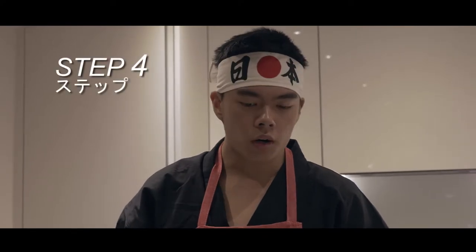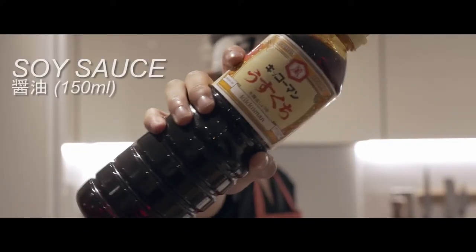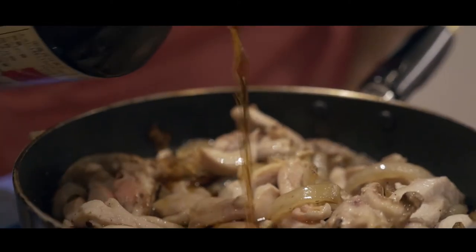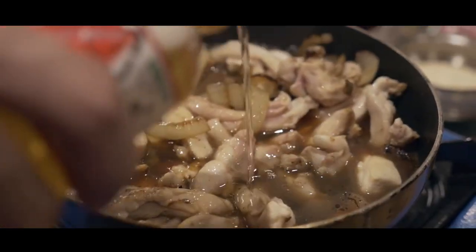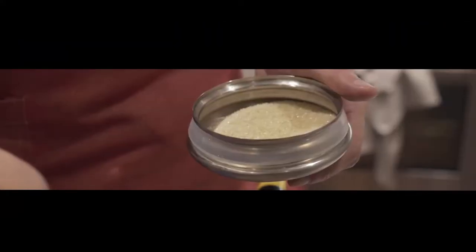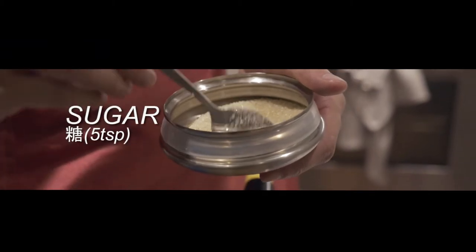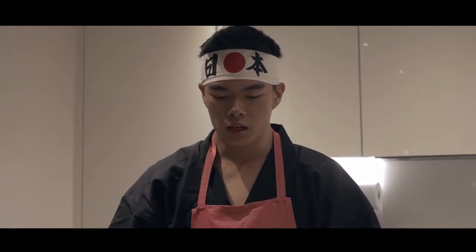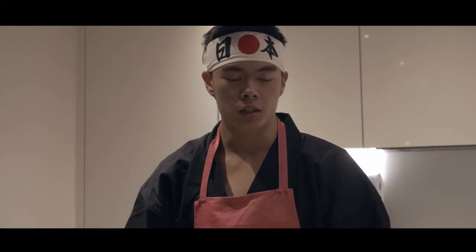Our next step is step four, and that is to add in all our sauces and season. Now that your sauce is done, and you've tasted it to make sure it's how you want it to taste — it should be slightly sweet, slightly salty — we're going to add in our eggs, and that's about it.